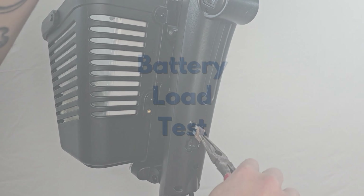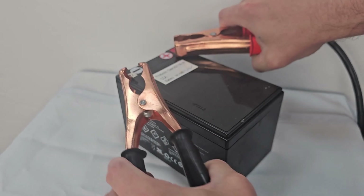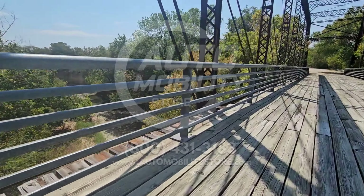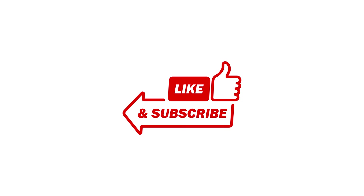And if all else fails, take your batteries or battery pack to a mobility specialist to have the batteries load tested. If you are still having issues, feel free to call one of our mobility specialists at Automobility Store at 800-431-3183.